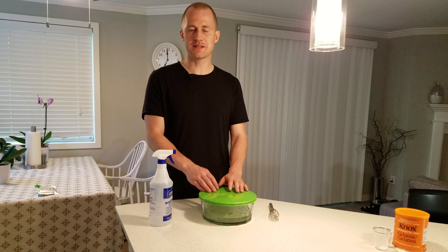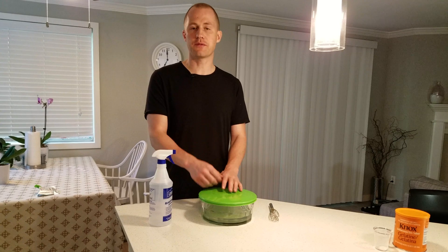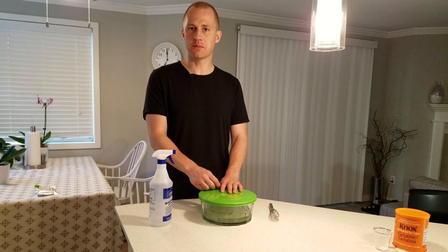24 hours later, you can either pour off the first couple of pints that come from the bottom of the fermenter, or just siphon from a bit above the bottom of the fermenter. Cheers!